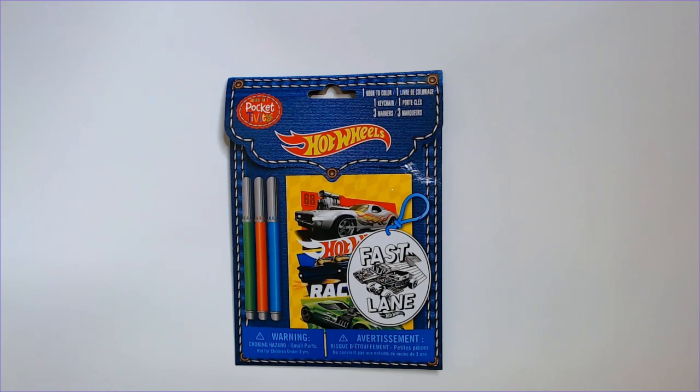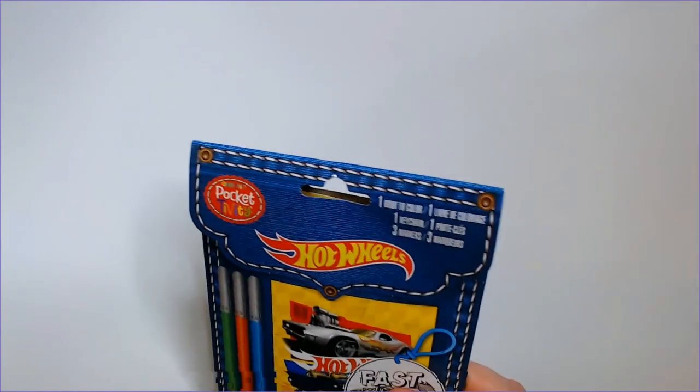Welcome back to Bilar. Today we have a Hot Wheels Pocket Activity set. We'll find this at Dollar Tree Fastlane. What do we get here?